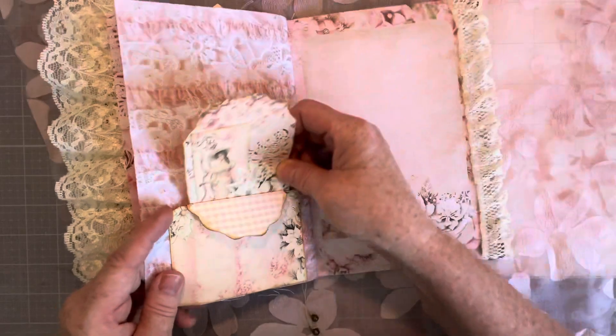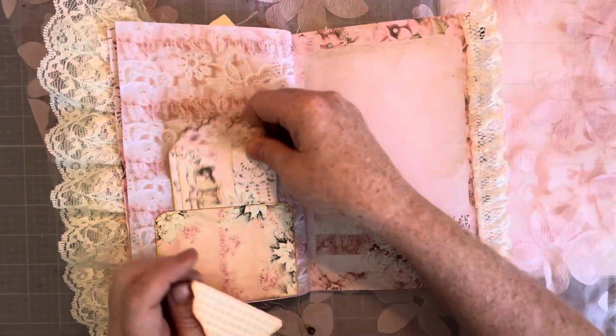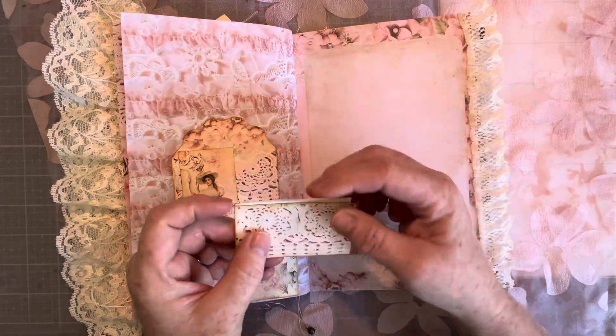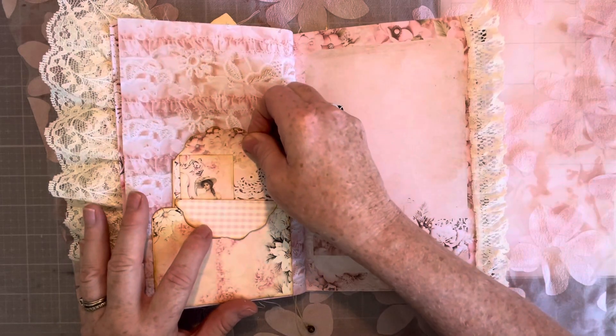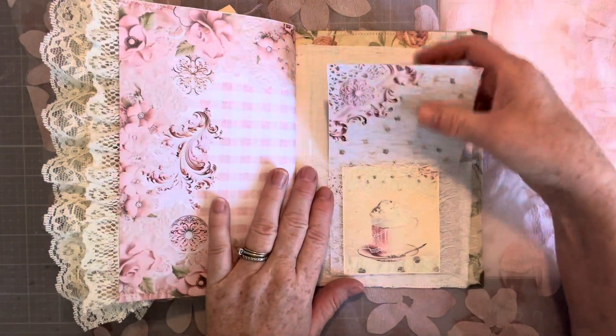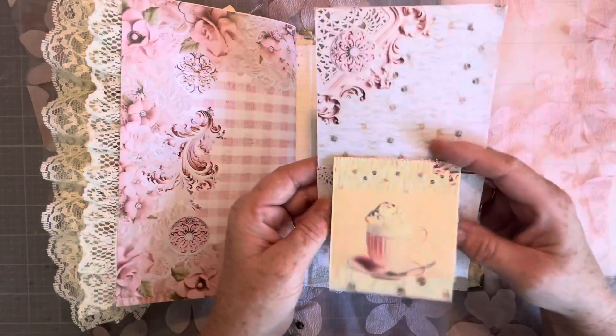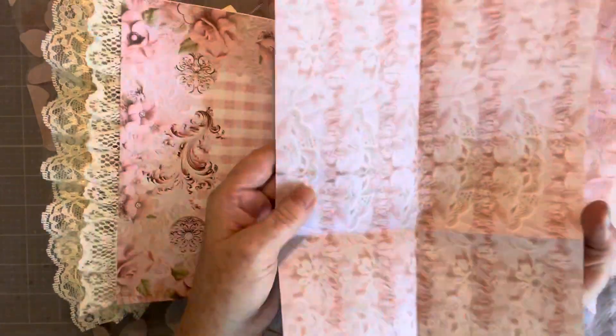Here is a pocket with a tag, and then an envelope I left open for writing. And then here's the back pocket, and we have a booklet — and again, this opens up for writing.